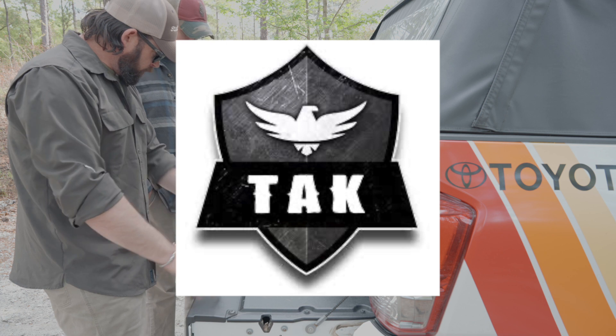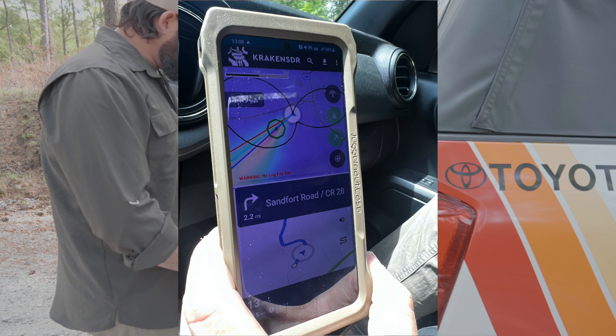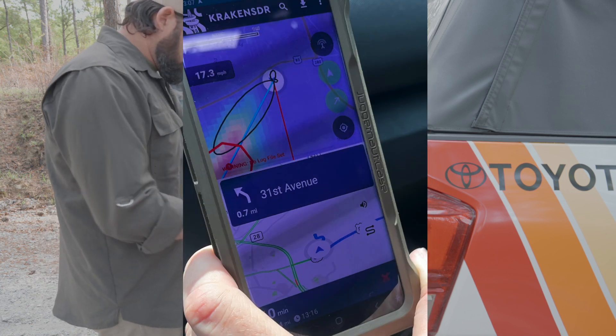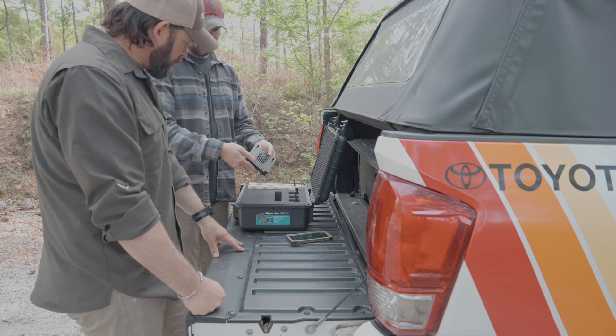It's going to have a few key apps, including our attack app, and then our Kraken SDR. As long as you have current imagery loaded — if you don't have a cell phone connection, I recommend downloading offline imagery, and it'll give you turn-by-turn directions.